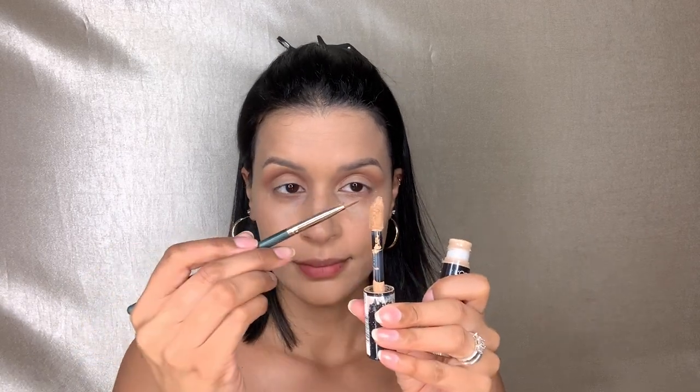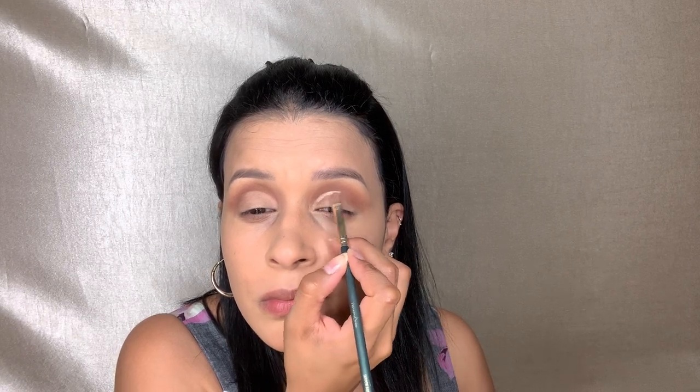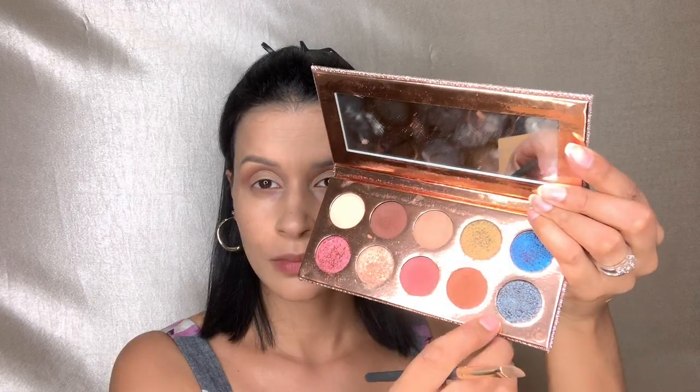Now we're going to cut our crease — nothing too crazy — with this Colored Rain brush that I purchased. It's a really good brush for applying concealer and also applying shadow. Then we're going in with a very beautiful blue shade.